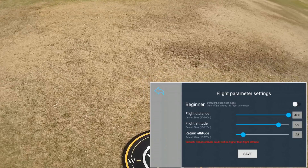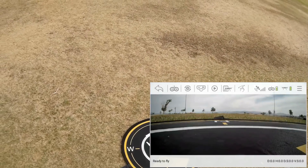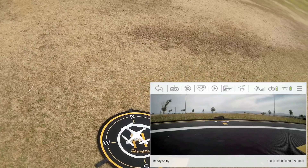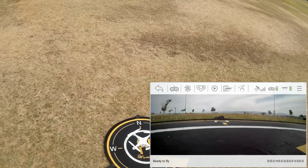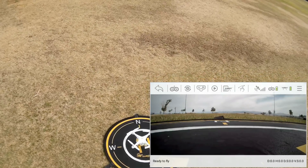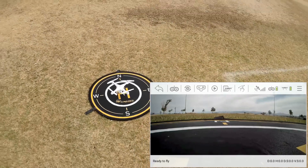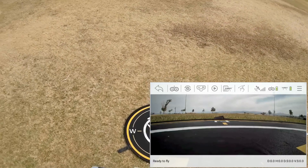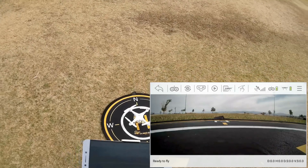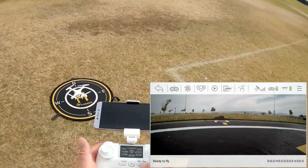The maximum flight distance is 400 meters. Hit Save. For telemetry, the GPS telemetry isn't shown in the upper right corner — the only way to tell you have GPS lock is if you have solid lights. The lower left corner also tells you 'Ready to Fly.' Let's take to the air — I'm going to hit the automatic takeoff/land button.